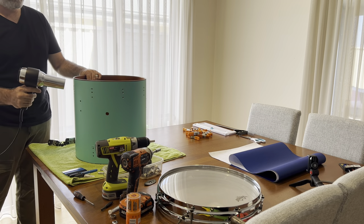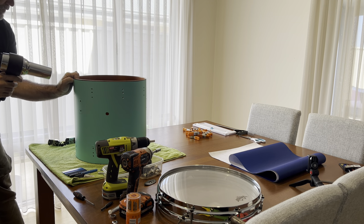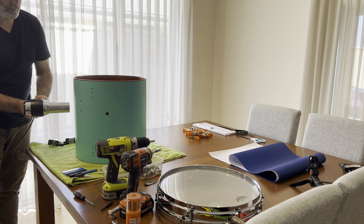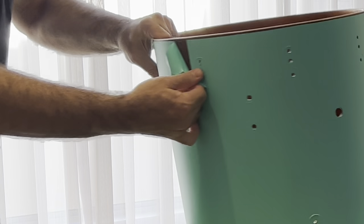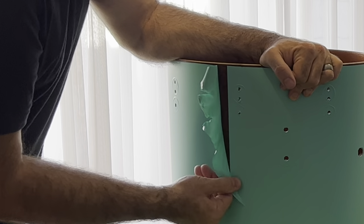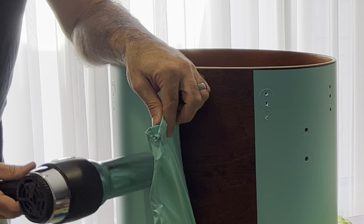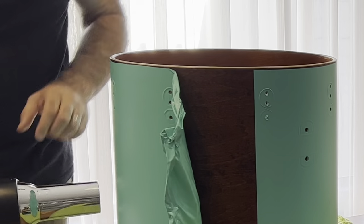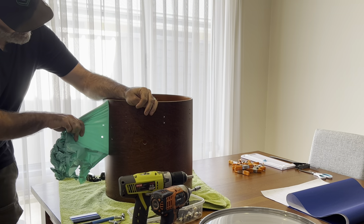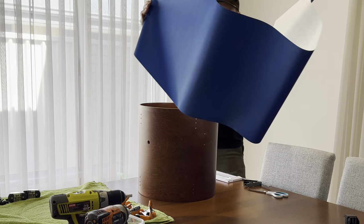What I'm doing is taking off all of the existing wrap because I wanted to change color. It's easy enough — you just take off all of your lugs, your breather hole, your badge, etc. You can see here I'm just heating it up with a hairdryer — you could use a heat gun — and that just softens it up enough to make it come off a little bit easier. Underneath all the lacquer there's no residue, none of the lacquer's pulled out or anything, so it's all completely reversible.